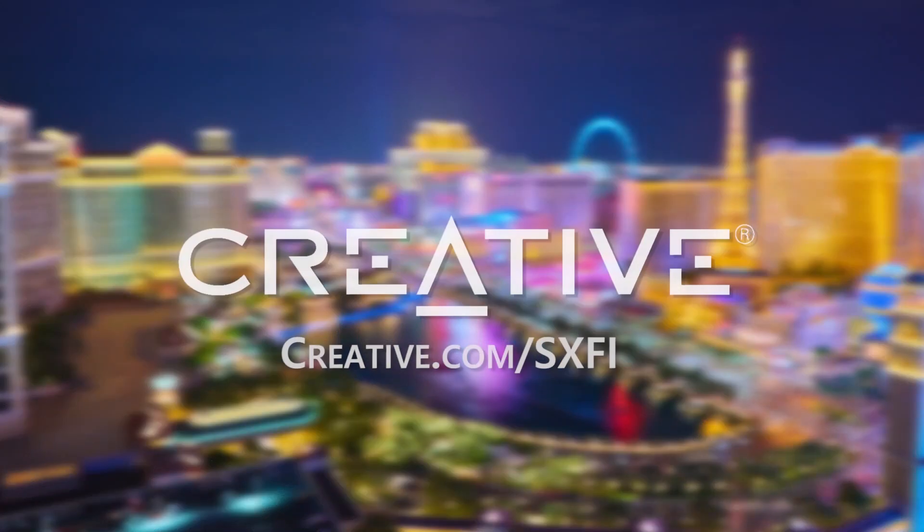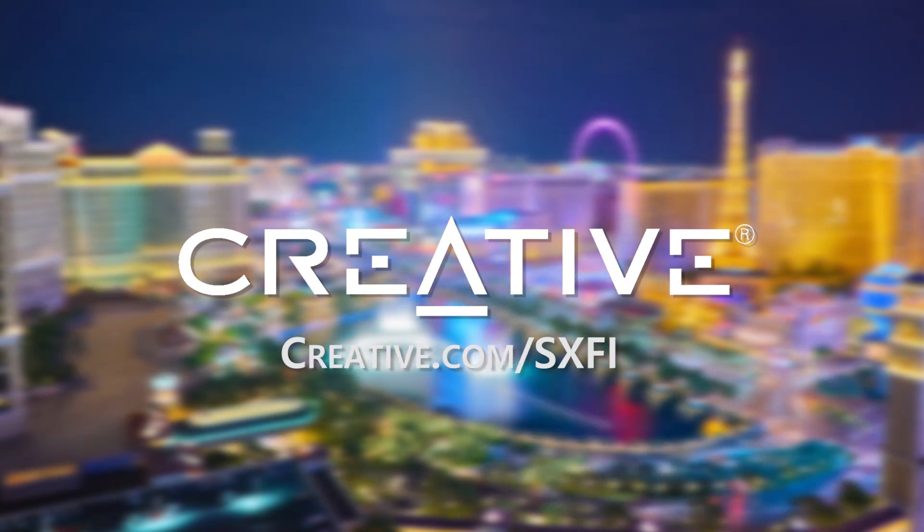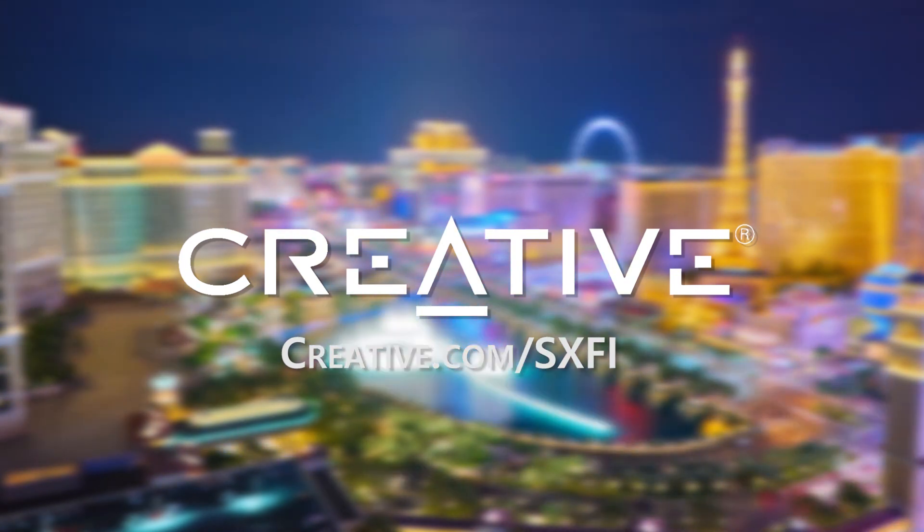This video is sponsored by Creative Labs Inc. Head over to Creative.com to check out the newest gear announced at CES 2020.